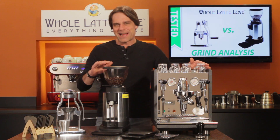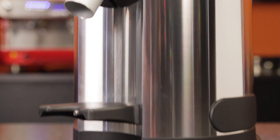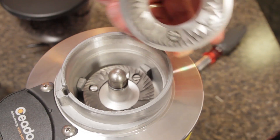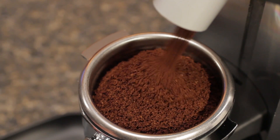I stepped up the challenge a bit using the Chiato E5P instead of the Barazzo Vario. The Chiato is a prosumer-level espresso specialist. On paper, with a larger 64mm burst set, it should produce an equal or better grind than the Vario.